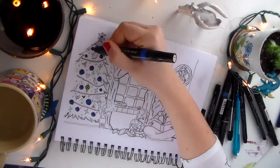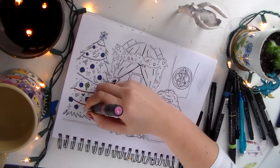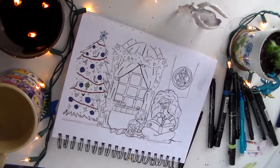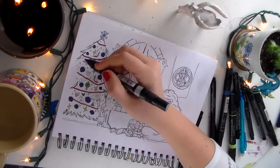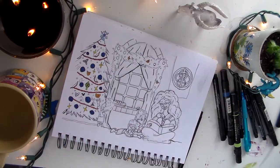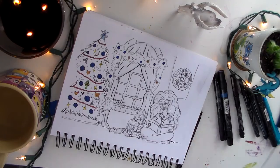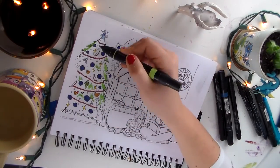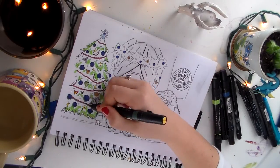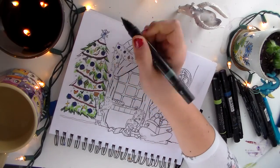Before starting this drawing, I looked up Scottish holiday traditions and came up with two interesting things. You will notice both of them in the windowsill. One is the candle, and the second — to the left of the candle — is supposed to be Yule bread, which is something they apparently make during Christmas time.